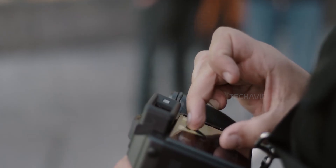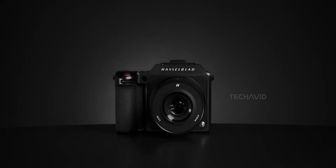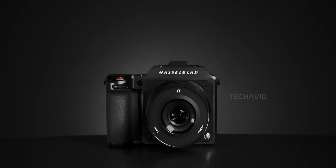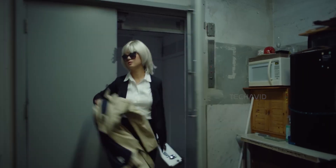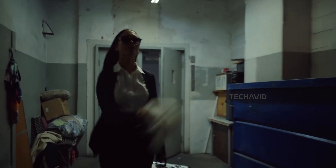If you've used the original X2D100C, you probably remember the autofocus being, let's just say, not its strongest feature. This new version, different story. Portraits, landscapes, dim studios — this thing's built to lock on fast and stay sharp.